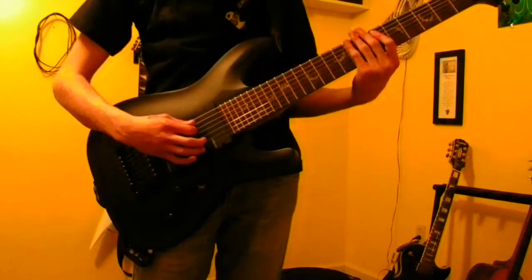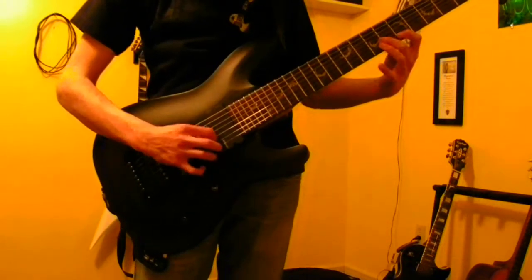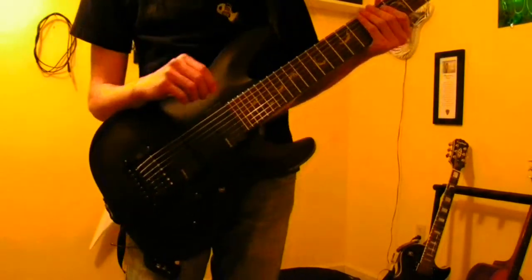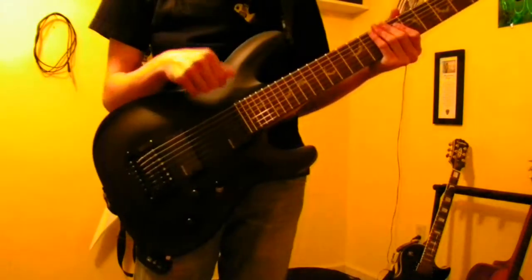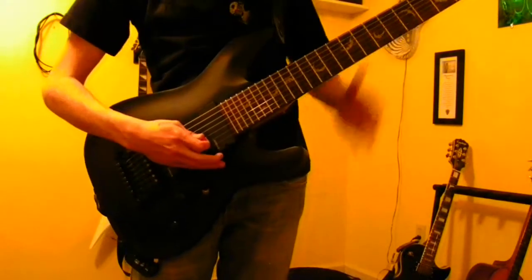Don't do it fast until it sounds clean. Practice it slow and sort of build it up. And then the first seven string sweep I'm going to teach you is also a major sweep — it's in a major scale.